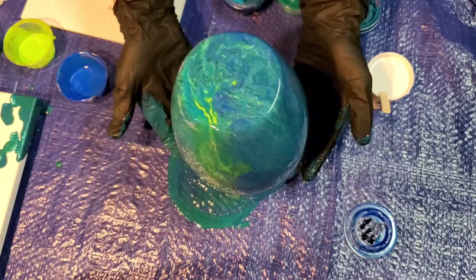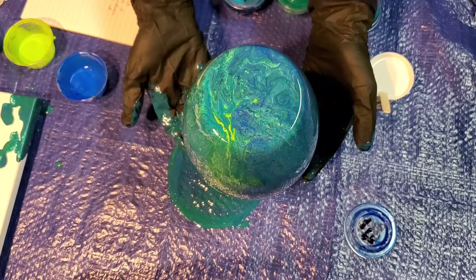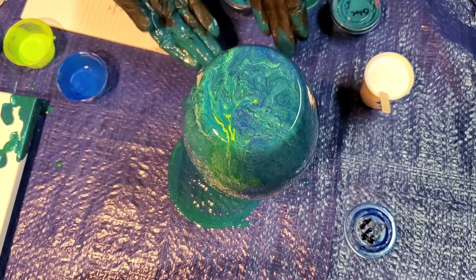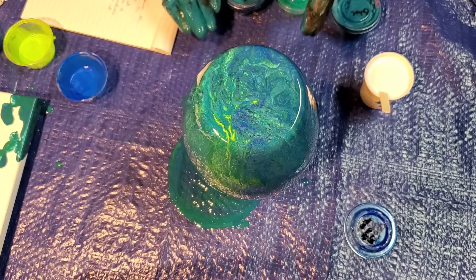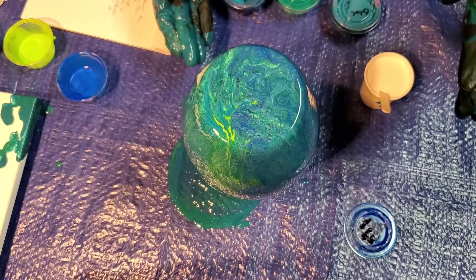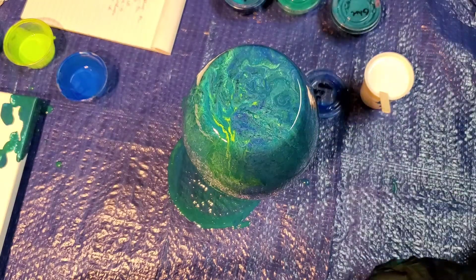I'm trying to make sure it's as level as it can be, otherwise it's going to come off one side more than the other. I'm also trying to make sure that I got my fiasco sorted. Here's hoping, right? What a mess.